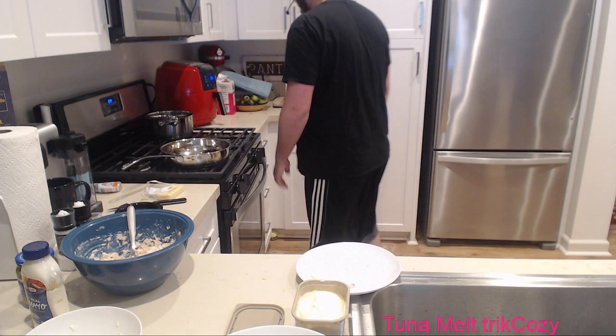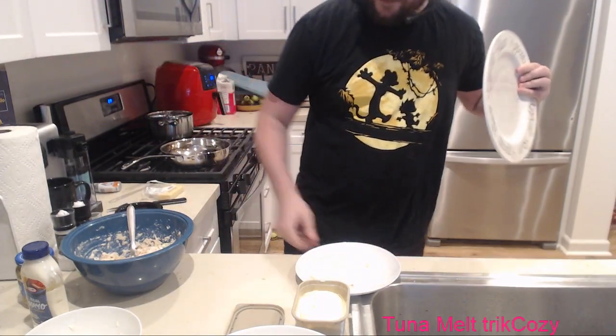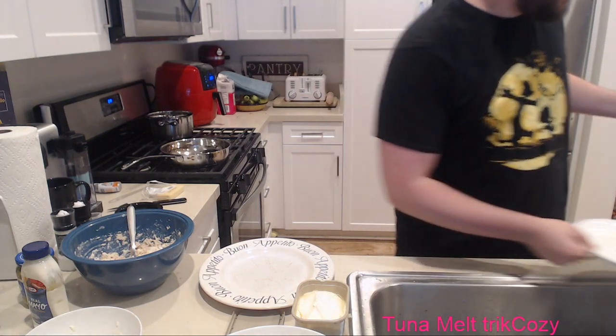It's still going and I'm so afraid it's going to burn or something. You'll want a clean plate for this. Cooking streams mean so many dishes, dude. So many dishes.